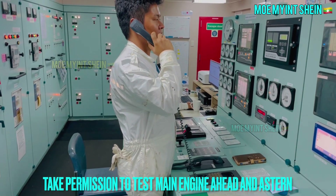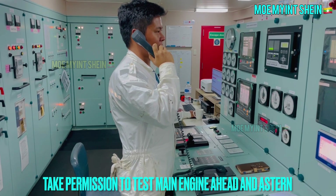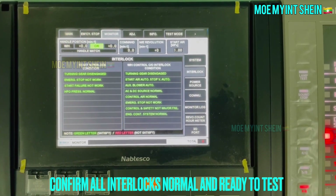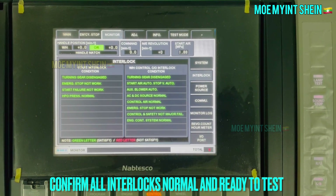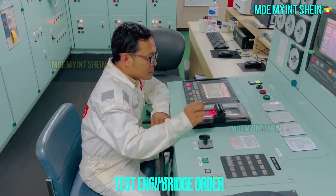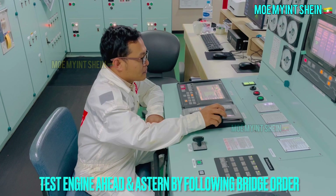To carry out engine test before departure, take permission from bridge. Before engine test, confirm all interlocks for main engine are in normal conditions. Follow bridge order and test main engine ahead and astern.